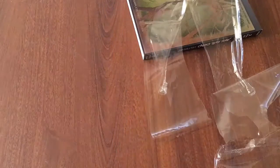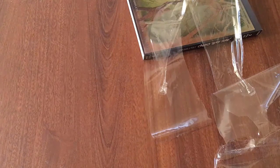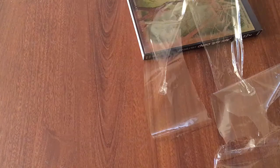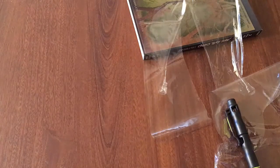Getting that shrink wrap right off of there. This is like the most annoying part about opening blu-rays — the top part, same with video games. Sometimes I'll forget and I'll actually just yank it open with that thing still on and it won't open all the way.